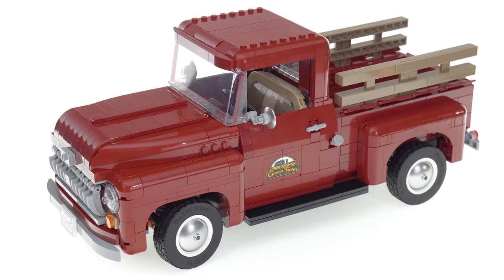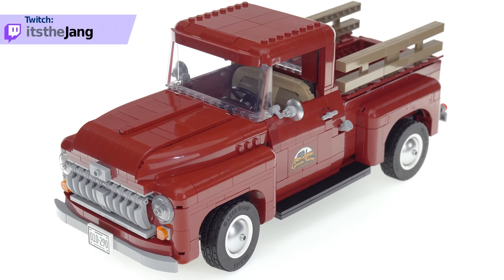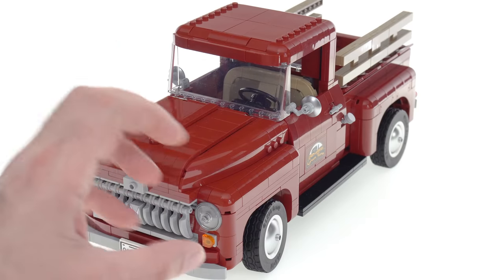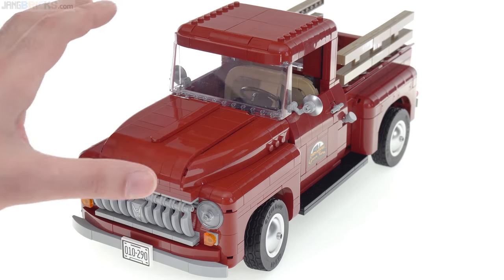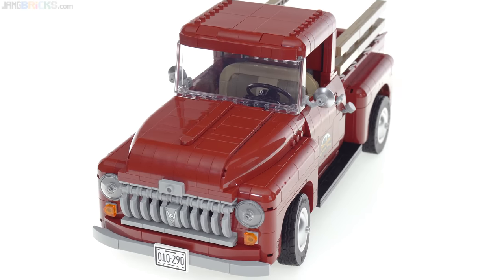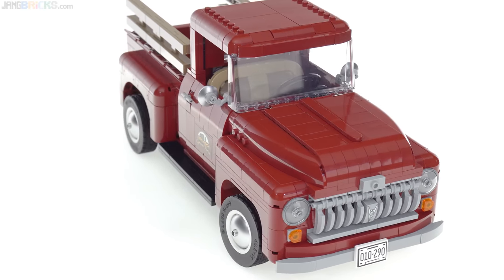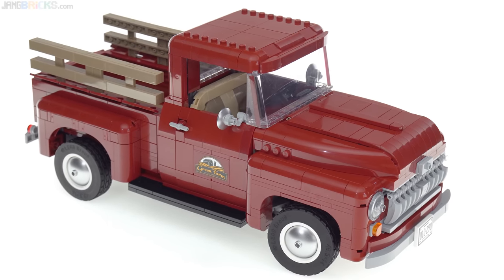The build process for this set was a joy through and through. There was one sub-assembly along the way that I didn't like putting together — I'll get to that later, it's one of the side builds. But each section felt really nice. Each fender felt good to put together, but it's when you bring the sub-assemblies together — when you bring the hood down, add the rest of the roof, plug that first door in — that's when it really makes the most sense and feels the most satisfying.